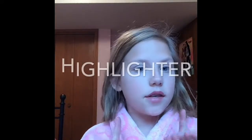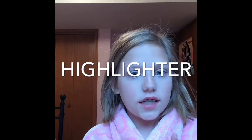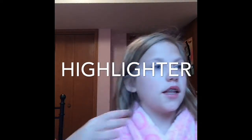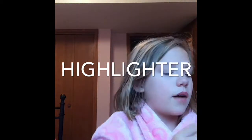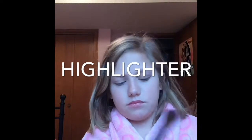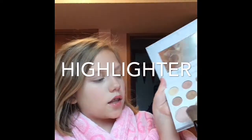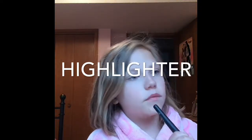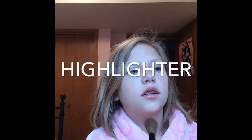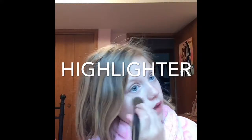I'm not done with my face yet because I love to start with the face and then go on to the eyes and then the lips. Now I'm going to take my color palette and do some highlights. I'm going to put a little bit on my nose and a little bit on my chin.